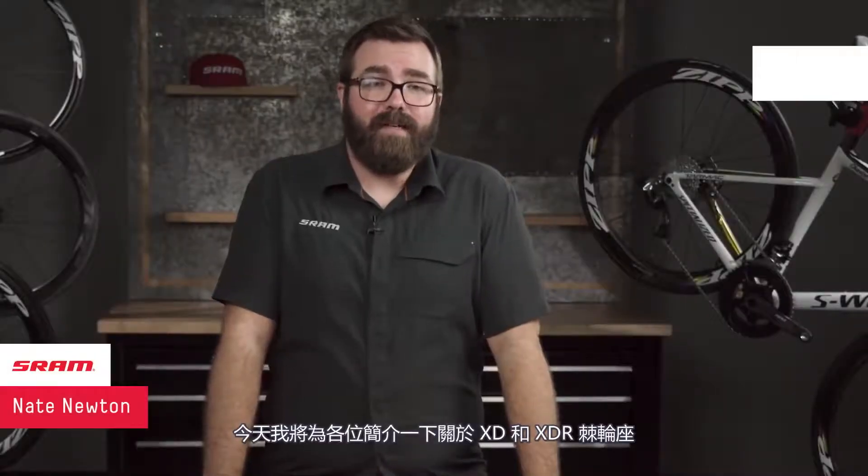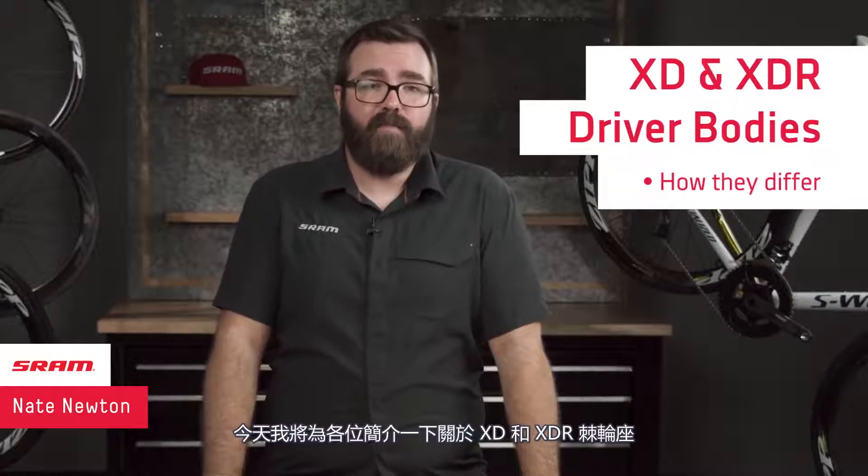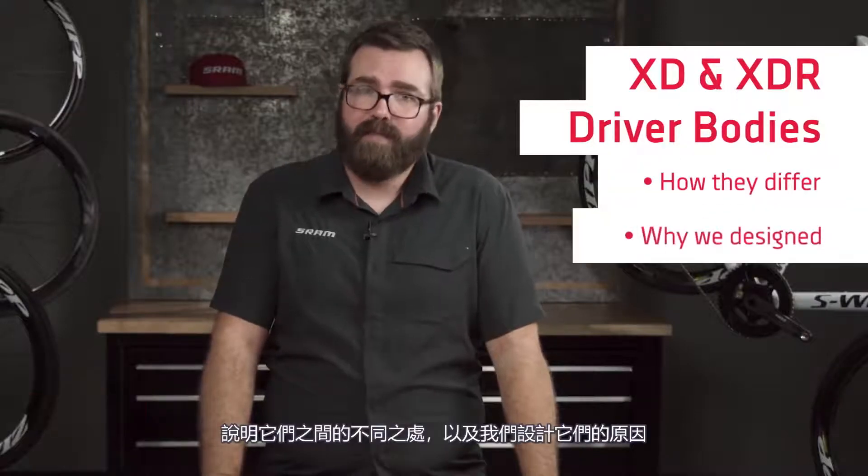Hi, I'm Nate from SRAM, and today we're going to talk about the XD and XDR driver bodies, how they differ, and why we designed them.